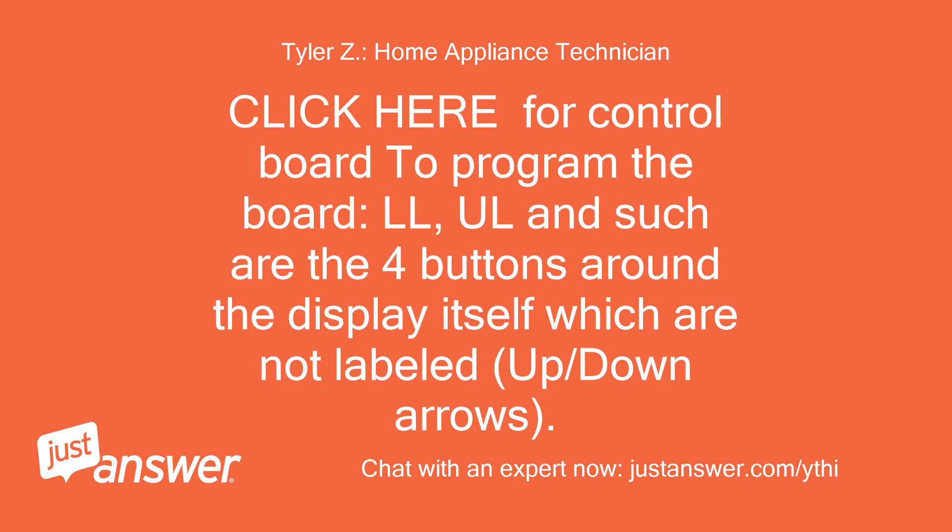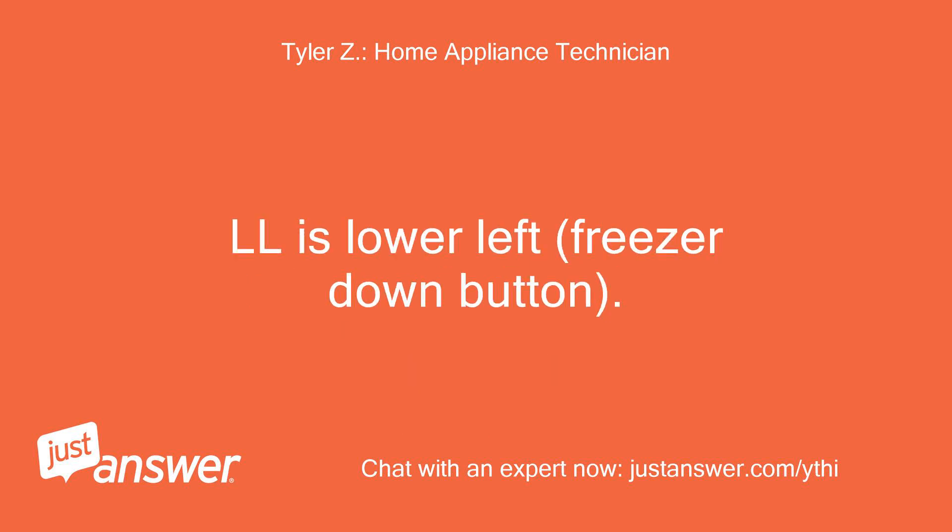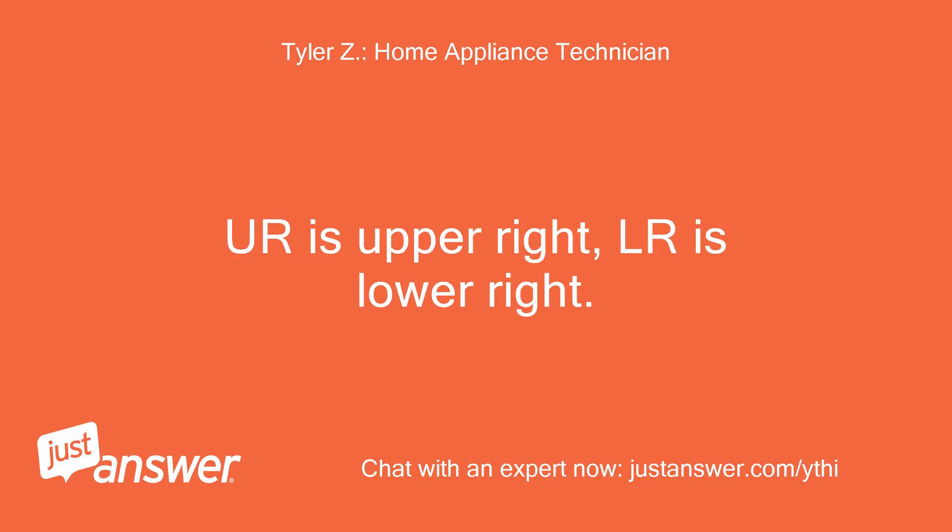Click here for the control board. To program the board: LL, UL, and such are the four buttons around the display itself which are not labeled — up/down arrows. LL is lower left, the freezer down button. UR is upper right, LR is lower right.